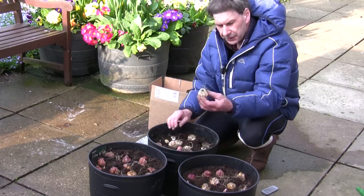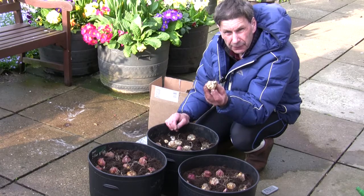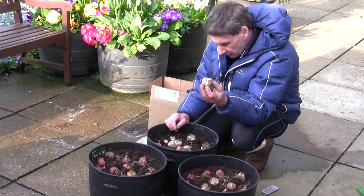When you see a nice shoot like that, you're pretty safe — you know the plant is going to grow away hopefully.